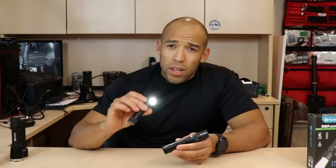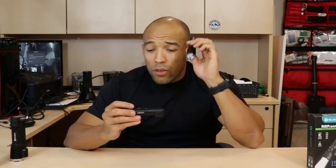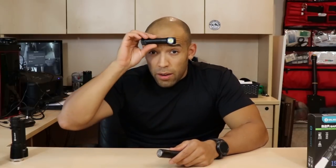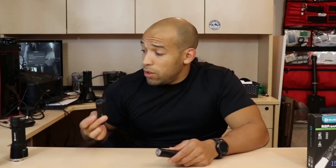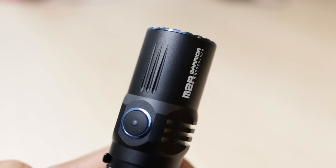The M2R Warrior is pretty much the ideal all-around tactical light. Obviously the Olight H2R is more versatile since it works as a headlamp, but the M2R is much lighter. If I was working nights, this would be my go-to flashlight — it's just the perfect amount of light and it's enough to blind somebody.